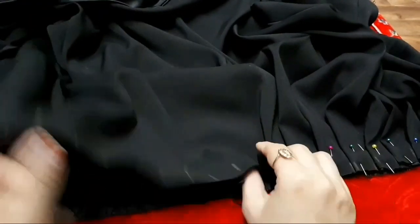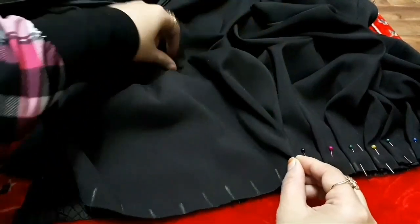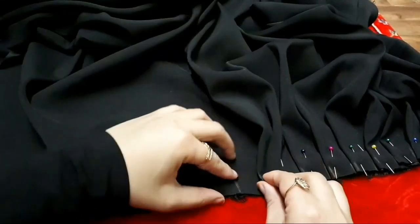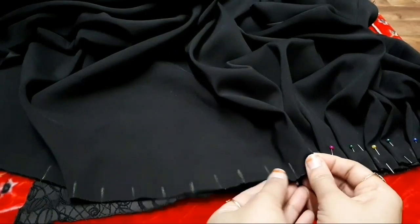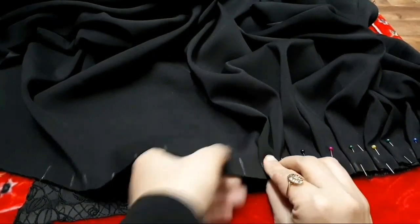Place it on the fabric where it is going to attach and pin it up. Again take the first marking, leaving the second, fold it on the third marking. In this way, without having a knife or any accessories, you can make the plates very easily.